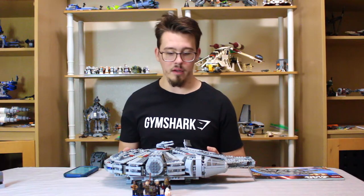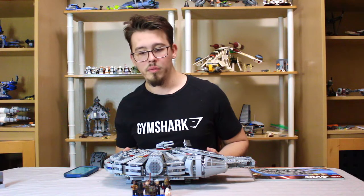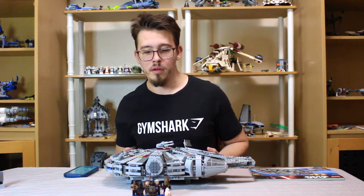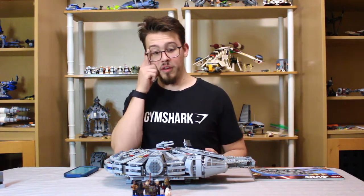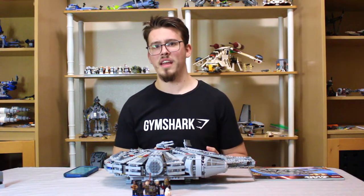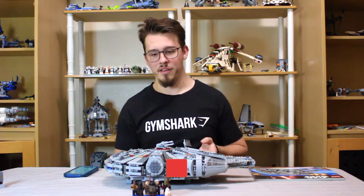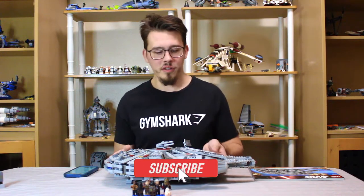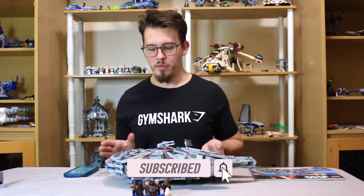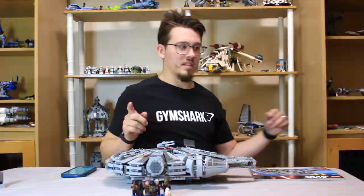You have a good amount of minifigures — 7 minifigures in this set. That's a pretty heavy cast; most Millennium Falcon sets only have like 5, so we're doing pretty good here with the minifigures. I'm going to cover all the details on the close-up, which you'll see in a second.